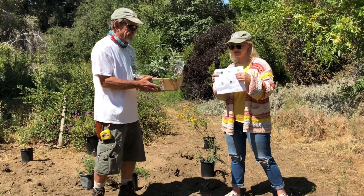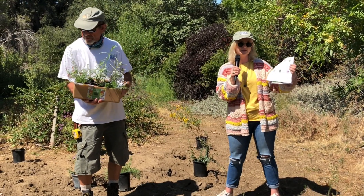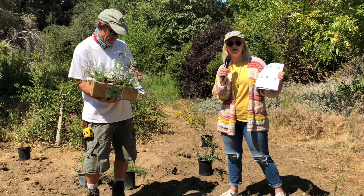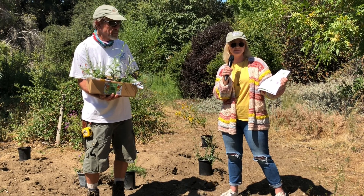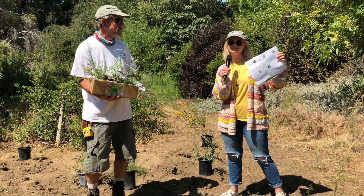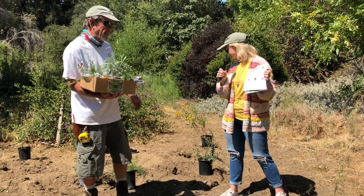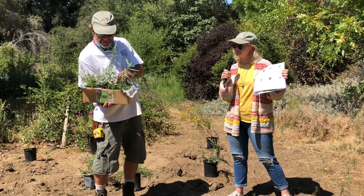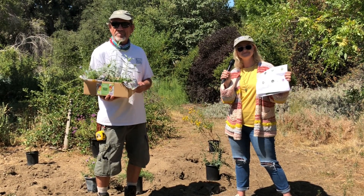These are our butterfly bundle informational packets. If you're new to native California plants, you can learn more about each species in the bundle — where to plant them, how much sunlight they need, how much water they need, and what butterfly species they're good for. We made this especially for this butterfly bundle. It's available on our website for download, or if you're picking up your bundle at the nursery we'll give you a hard copy. Next, we're going to plant some of these plants in the ground.